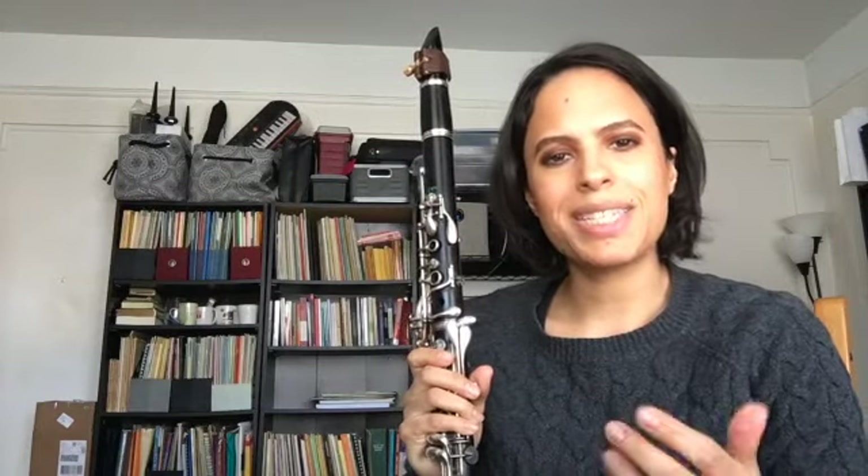So you see there, I expanded my grouping but I still held the note.